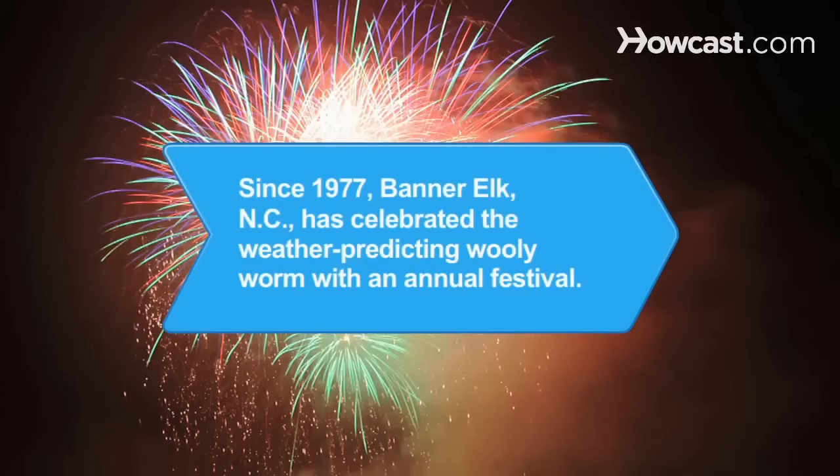Did you know? Since 1977, Banner Elk, North Carolina has celebrated the weather-predicting woolly worm with an annual festival.